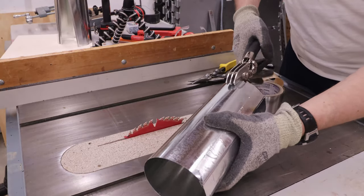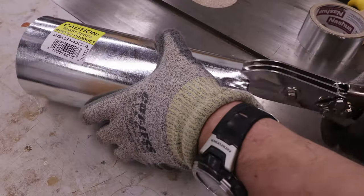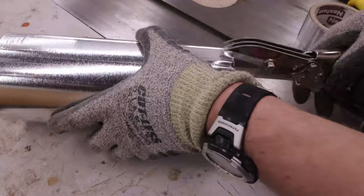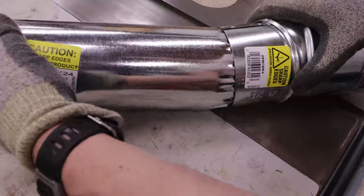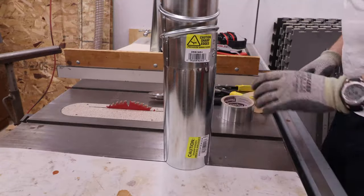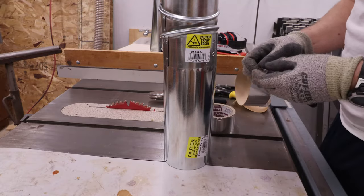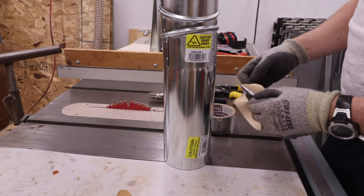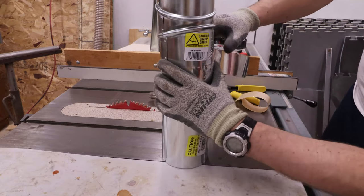This crimping tool allows the duct to sleeve into the next fitting. Taping all the joints and seams helps with airflow efficiency.